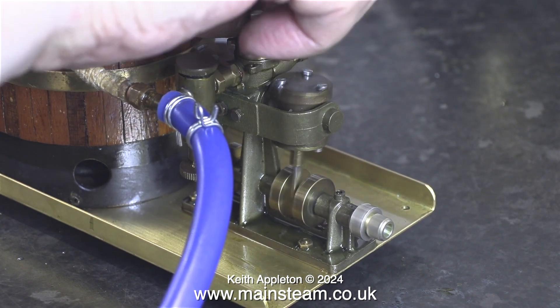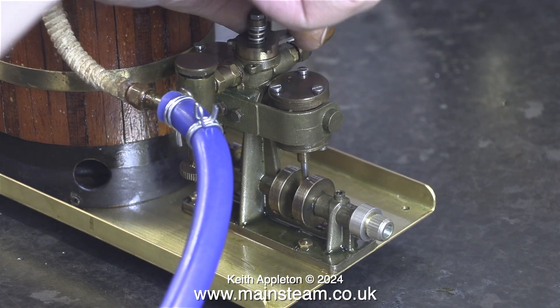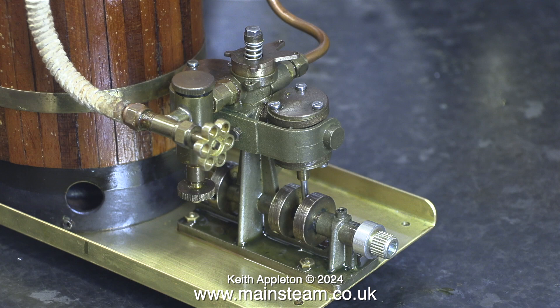When the boat first arrived in my workshop, both the engine and the propeller shaft were seized up and didn't rotate. Because this model boat has an ABS plastic hull, I'm not going to do any steam testing with the steam plant in the boat.